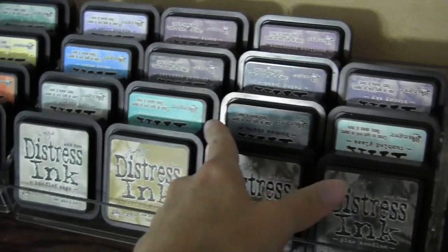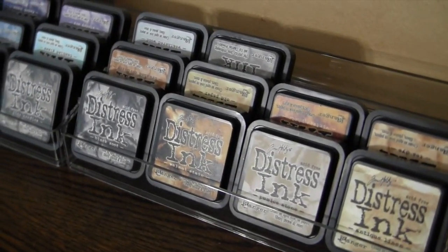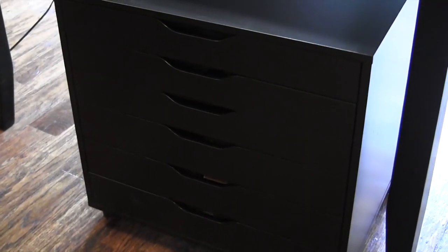I have three of these in rainbow order and I have some room to grow on the third one. You can buy this holder on Amazon and they also sell it at the Container Store. I love it.